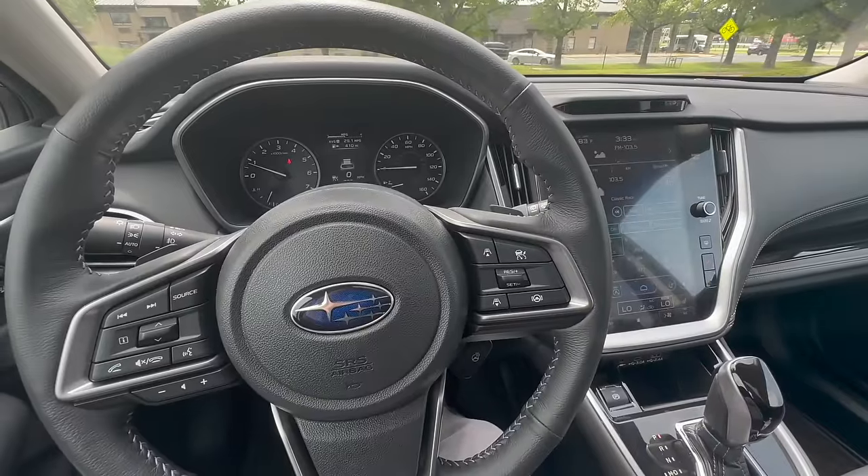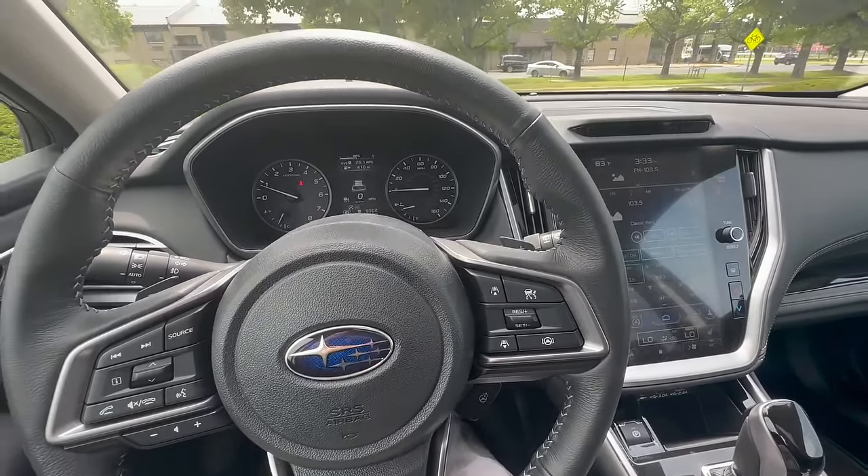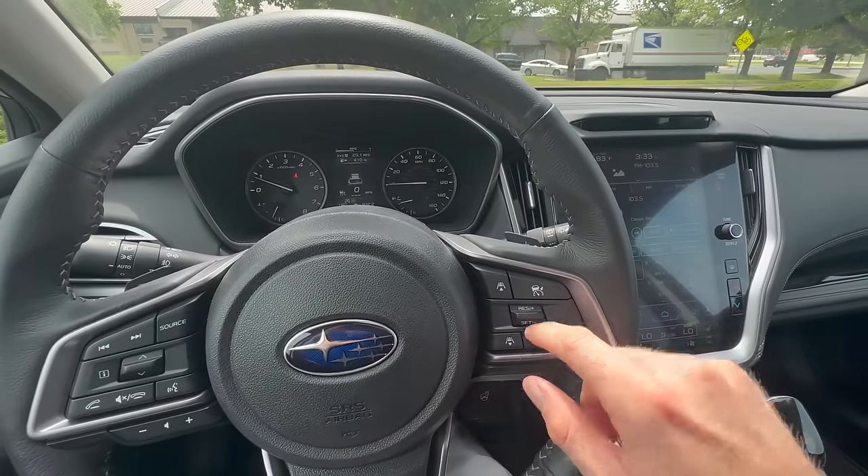If you want to use cruise control — say you're driving down the highway and you want to set your speed at 60 miles an hour — you get your car up to 60 and you click down to set your cruise.